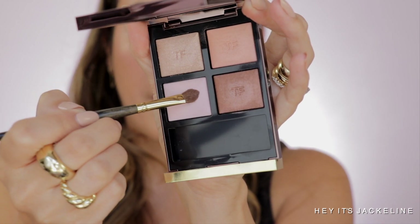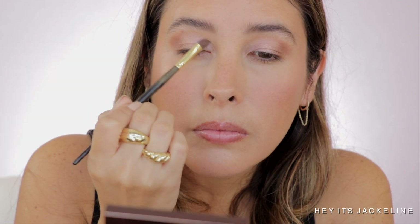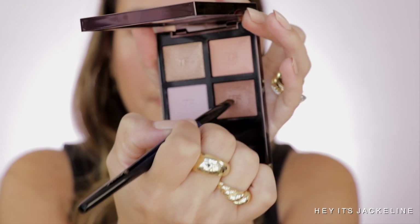Smith 253 brush, and I'm going to go to that lilac shade, applying it first dry on the inner portion of my eyelid all the way until it meets with that peachy shade. Now we're going to do the same process — going back again with the same brush and going to wet it. Sonia G Flat Definer, and I'm going to go to the deepest shade and apply it on my lower lash line.